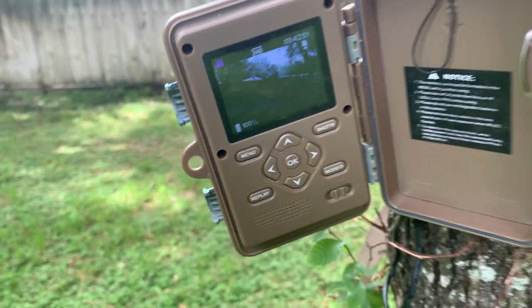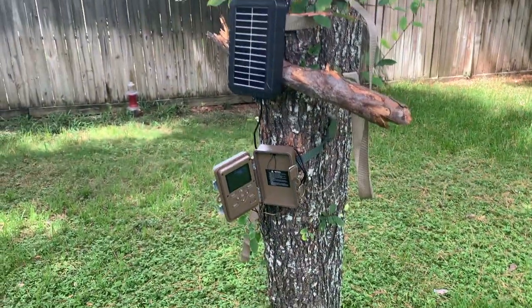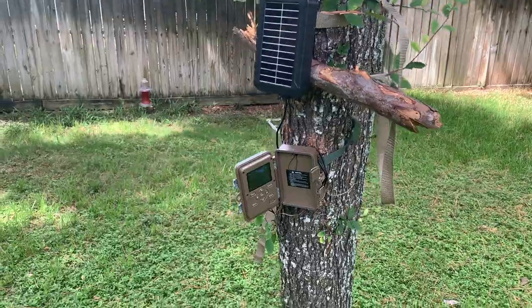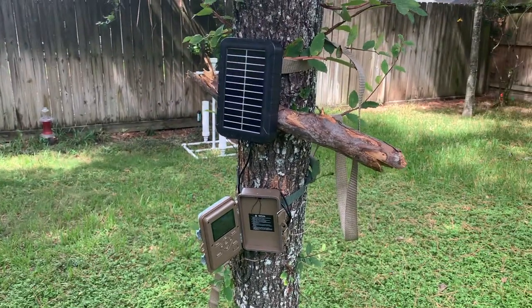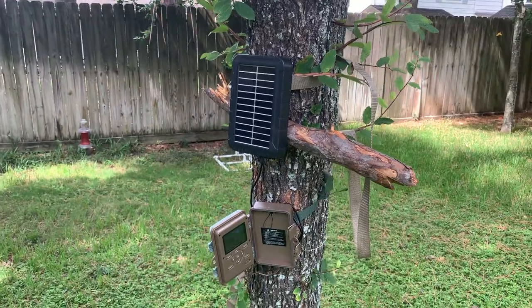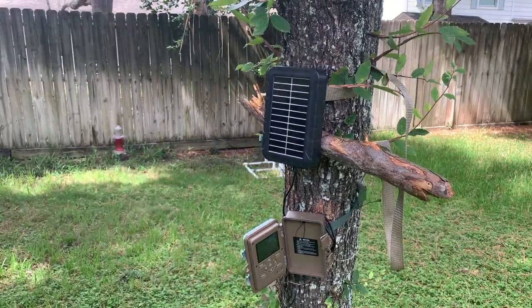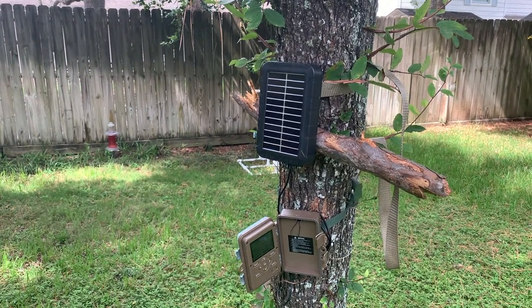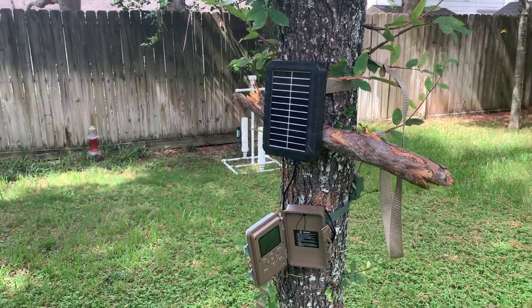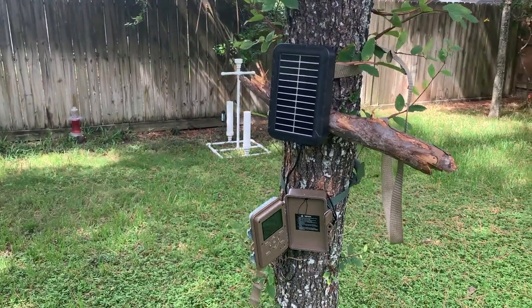It still says it's 100%, so that's pretty good. All in all I actually think this will work pretty well. I'm going to go out to the property this weekend and test it out where I'll be able to take a lot more pictures and we'll see how that goes. I will put a link in the description for this solar panel — let me know if you have any questions. Their customer support has been great, so if you have any questions you can also reach out to them. Hope you all enjoyed this video and see y'all next week.